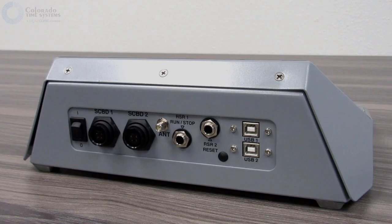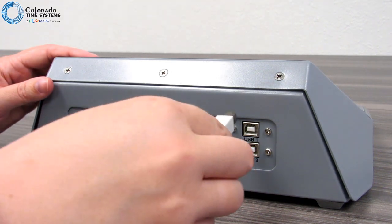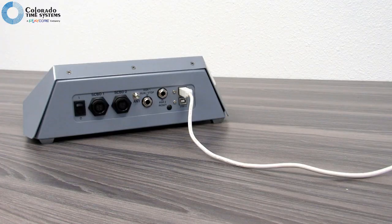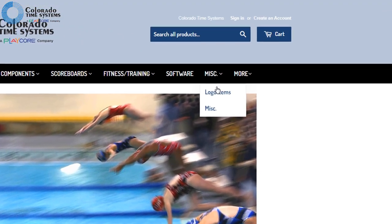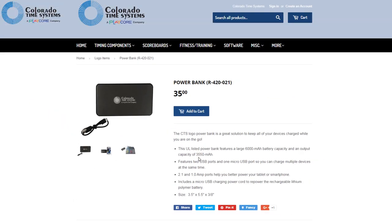To run an event with the wireless tabletop controller or WTTC, first connect it to power with a USB-B cable. You can use the AC power supply that came with your unit, or you can use an external battery with input and output of 5 volts, 1 amp. You can also purchase a power bank from CTS's online store, and external batteries are readily available at big box retail stores.